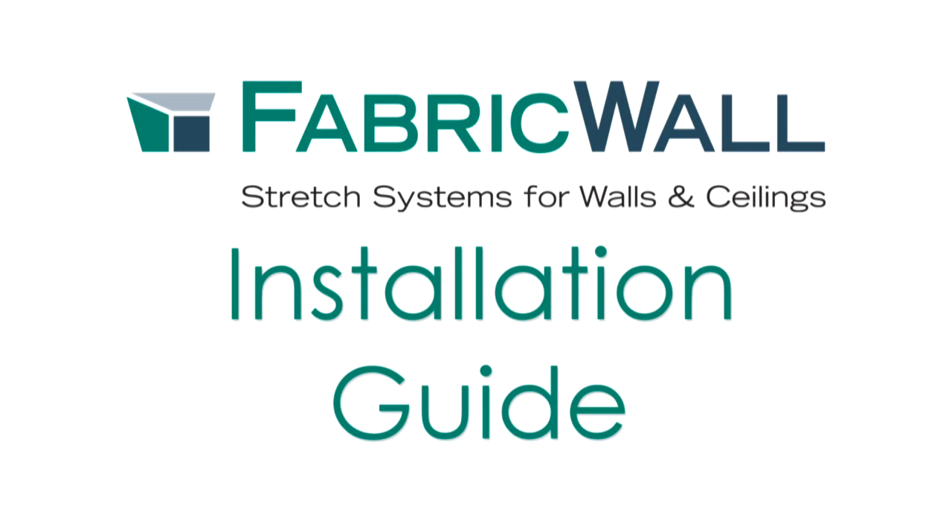Welcome to our introduction video on installing our stretch fabric system, FabricWall. I'm Herb Golterman, President of FabricWall, and we will be covering the basic tools for installing track, core, and tucking fabric with our FabricWall system. Let's get started.